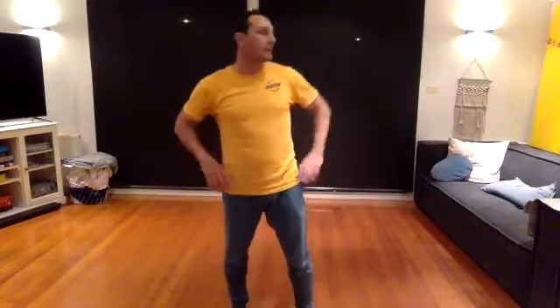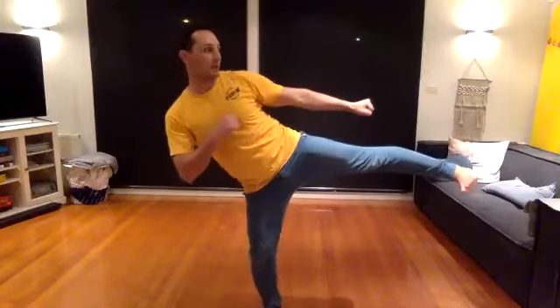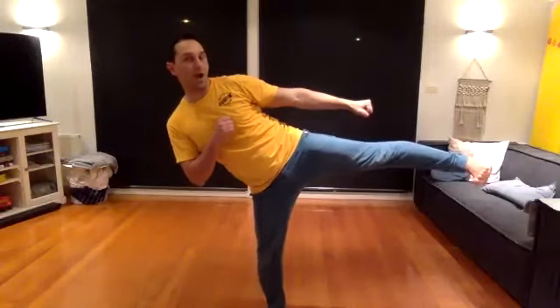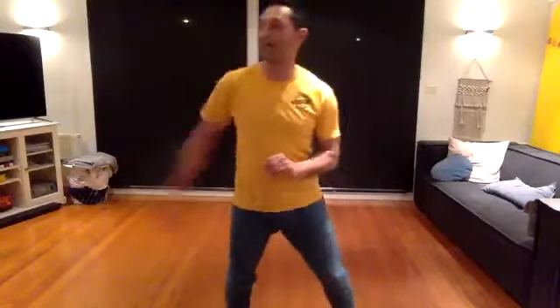So now let's do a challenge — can you hold your leg out sideways for 10 seconds? Ready? Bend your legs, you're going to kick it out for ten. Go. Ten, nine — point your foot out — seven, six, five, four, three, two, one. Excellent. Now do the other side.